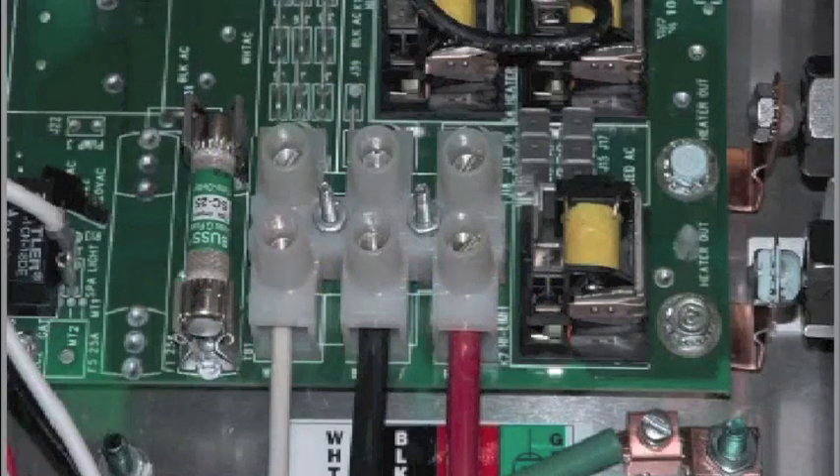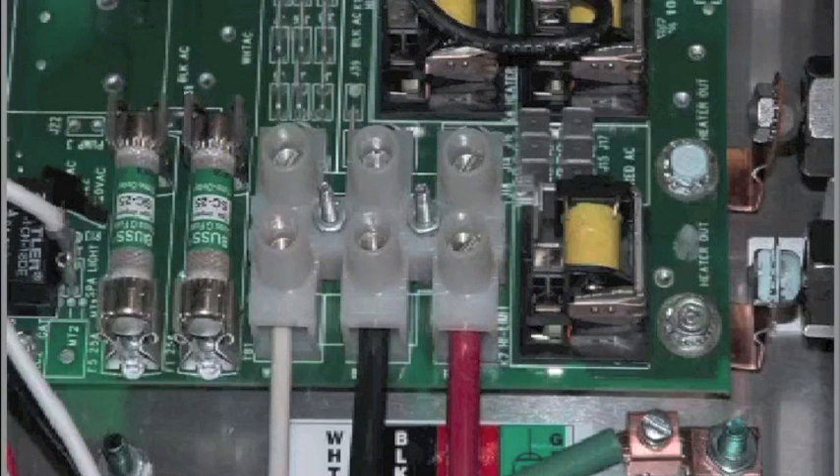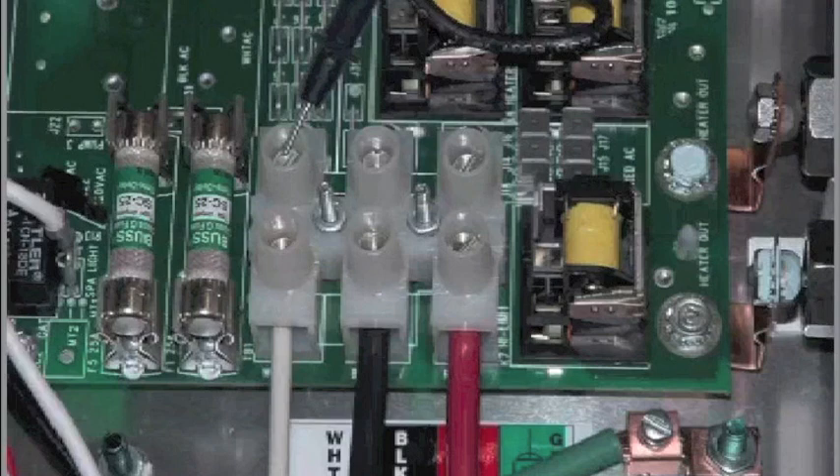If the system is equipped with the additional F6 power input fuse, measure F6 in the same manner.